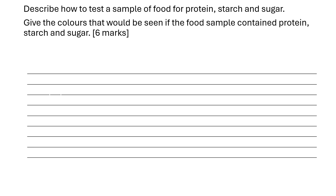This question says: describe how to test a sample of food for protein, starch and sugar. Give the colours that would be seen if the food sample contained protein, starch and sugar. It's worth 6 marks. So it's a describe question — we've got to describe the test for each sample, including the chemicals that we use. We've also got to state the colours that would be seen if the foods do contain protein, starch and sugar. We need to talk about all three sections to get the 6 marks.